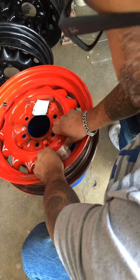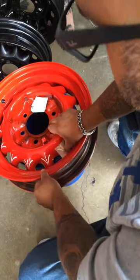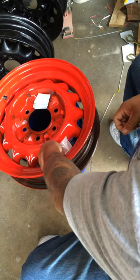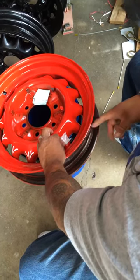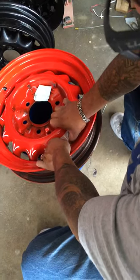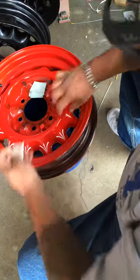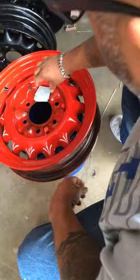It doesn't have to be exact — nobody's going to take a measuring tape and measure how different it is from the other side. You place it, rub it, and peel back the tape slowly. If any part of that decal does not come off, rub it one more time and peel it back really slow. Rub it again to make sure it sticks on good, and it'll stay on there for almost forever.